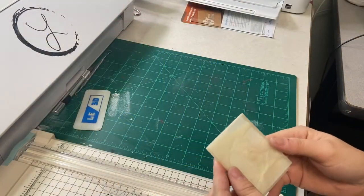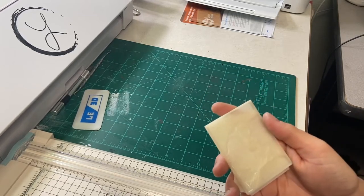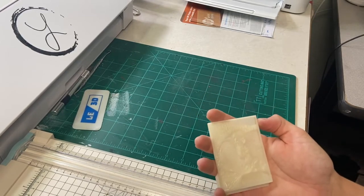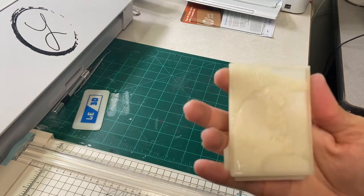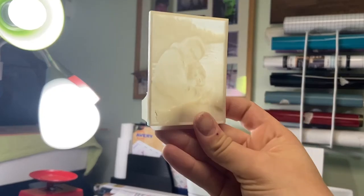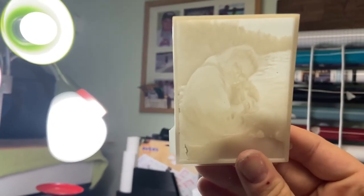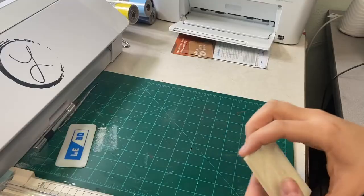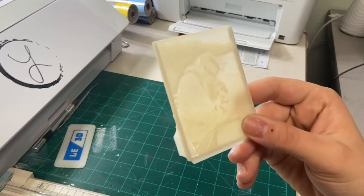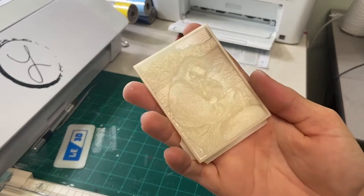The print is finished and cured for six minutes — which you can vary depending on what kind of print you have and how big it is. This is how the print turned out — it's actually a lithophane, and you can kind of see it here. It turned out really good. The process of cleaning it up and curing it was super easy, thanks to this awesome machine.